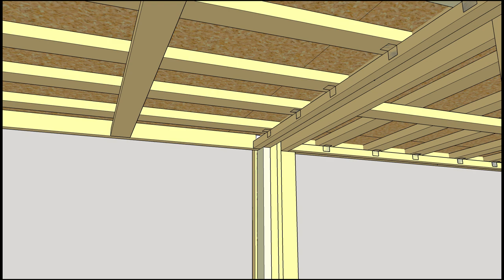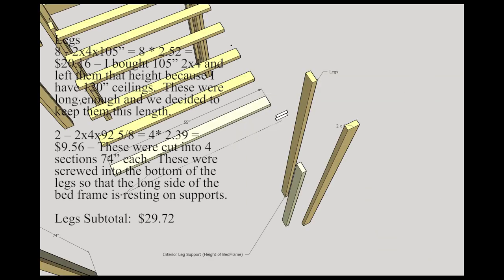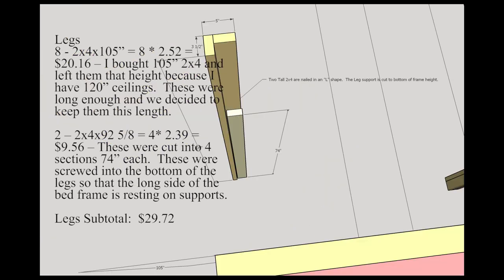What I did was take eight 2x4s — they just need to be shorter than your ceiling. Our ceilings were 10 feet tall, so we were able to get eight 105-inch ones. That was $20. Then we got two 2x4s that we cut into four different pieces that actually hold the bed frame. That was another $10, so that was $29.72.